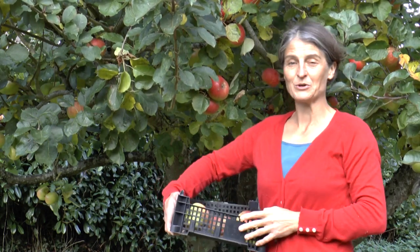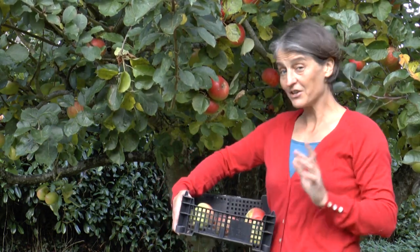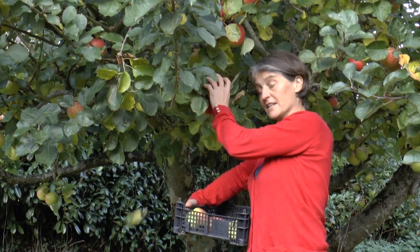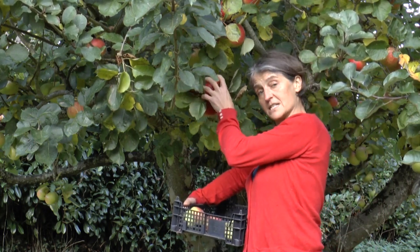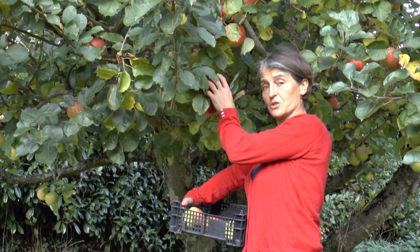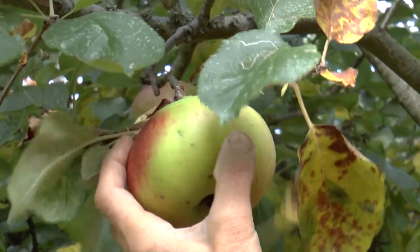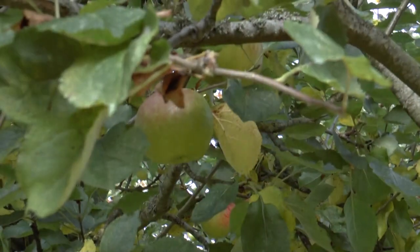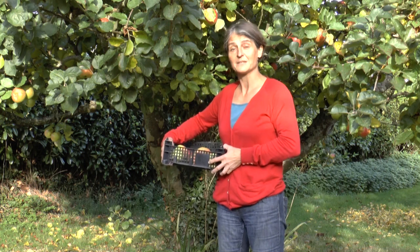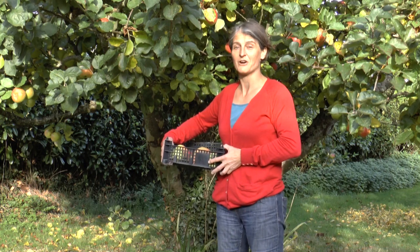Hello, today I'm picking and storing the apple harvest. You can tell when your apples are ripe because when you get hold of it and give it a gentle twist like this, it comes away really easily — no need to pull at all. If you need to pull, leave it on the tree a little bit longer. So now I'm going to finish filling my crate here and then we'll take them off to wrap them up ready to store over winter.